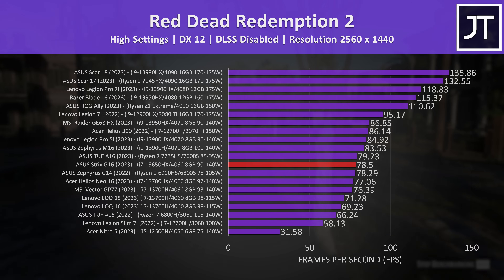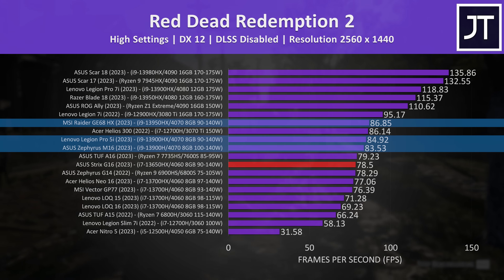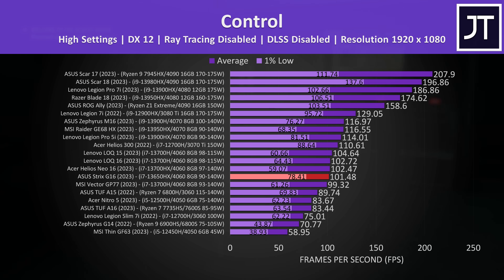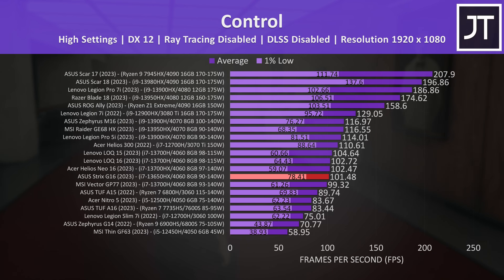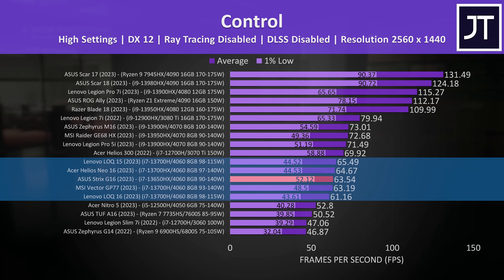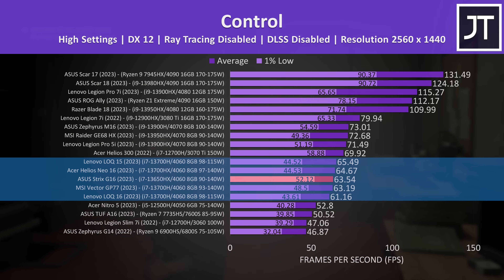At 1440p it's right next to the cheaper ASUS TUF A16, as this game tends to perform better with AMD's Radeon graphics. The RTX 4070 laptops aren't that much better than the 4060 results — Nvidia really seems to want you to spend more on a 4080 or 4090 laptop to get a nice boost over last generation. Control on the other hand prefers Nvidia's GeForce graphics, which is why the G16 is reaching a 22% higher average frame rate compared to the A16. Again like Cyberpunk, the G16 just has a better 1% low result compared to the other 4060 laptops, and this is seen at the higher 1440p resolution too. Higher 1% low results tend to be due to the CPU, and as we saw earlier this laptop can run the CPU with a very high power limit, which is why I suspect the Strix is ahead.